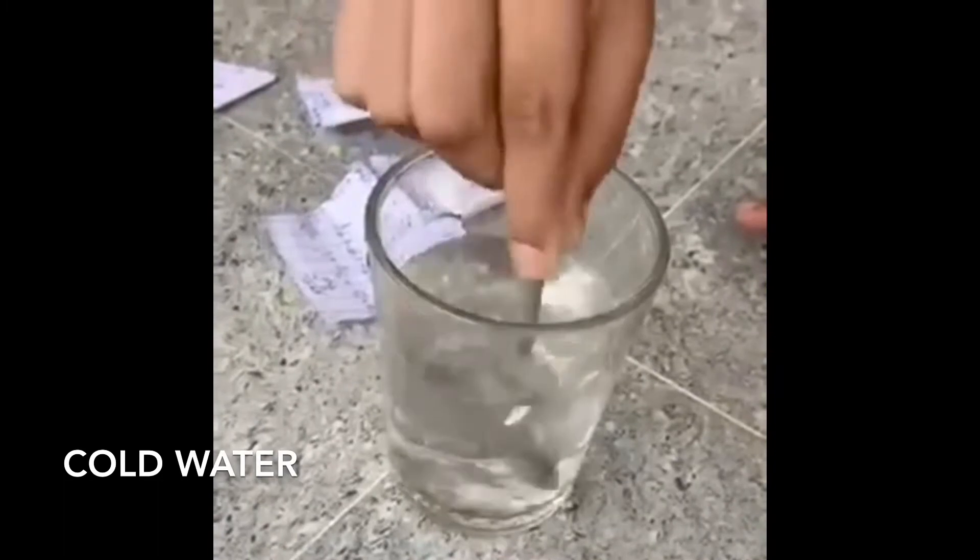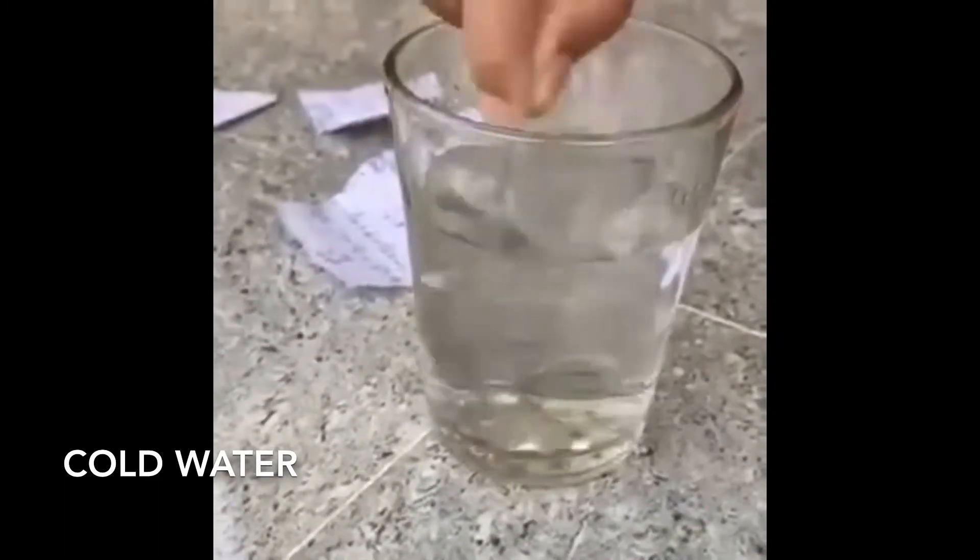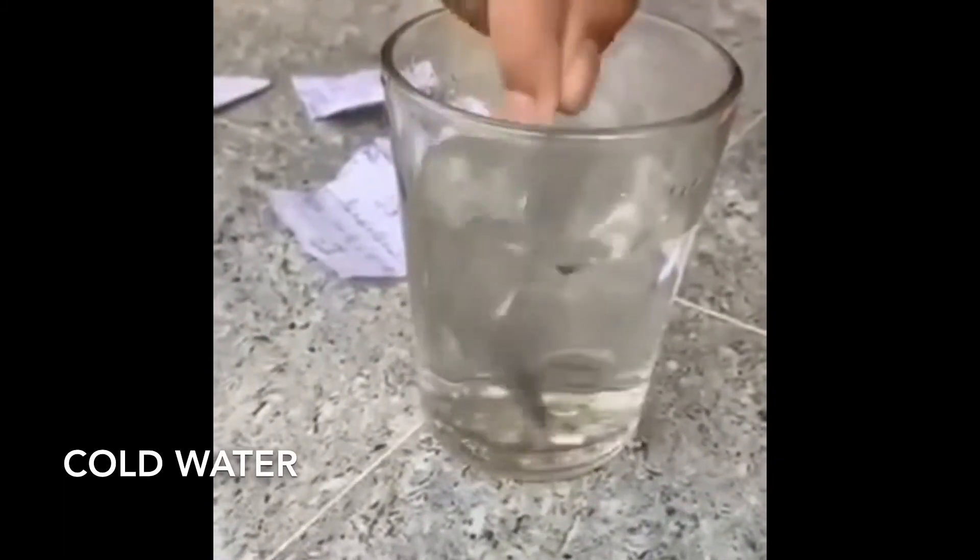Each paper here contains 1 gram of salt. We are pouring a gram of salt into the water one by one and mixing it until the salt completely dissolves. As you can see here, the salt takes a while to dissolve into cold water.